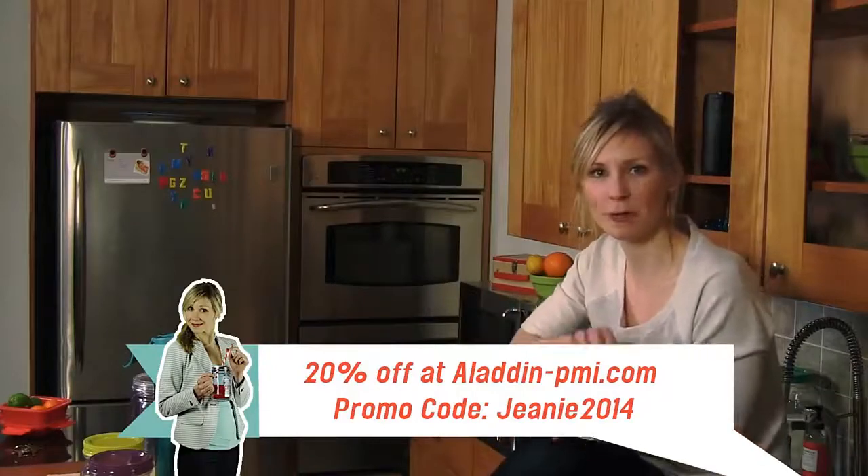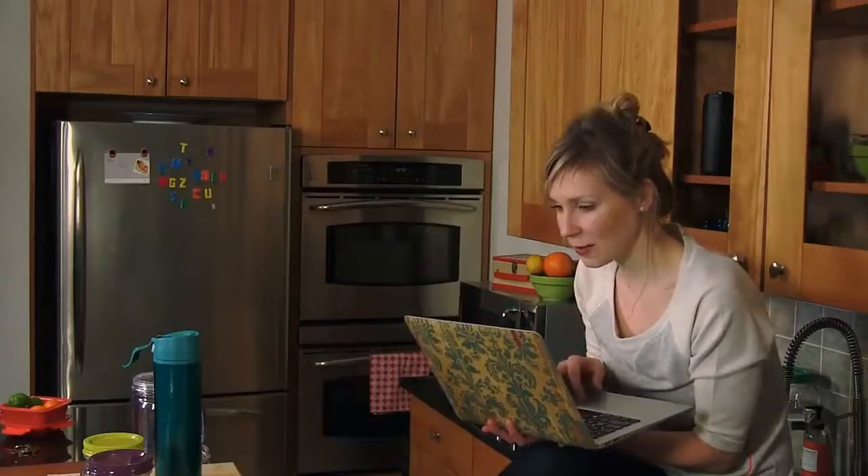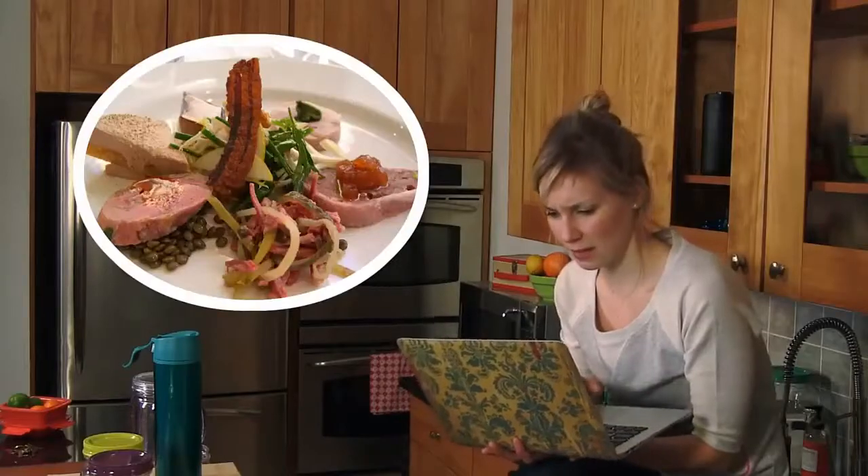I'm done shopping for the day, which means I get to go to Pinterest and look at recipes for things I'll never make. That one looks very complicated.